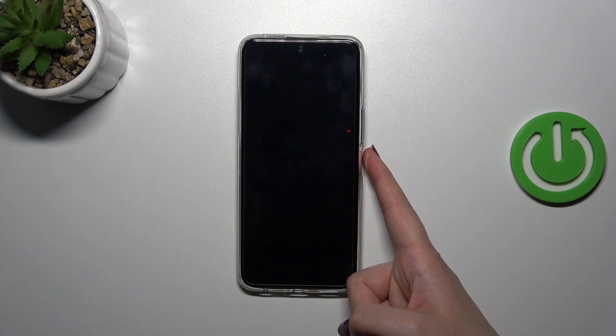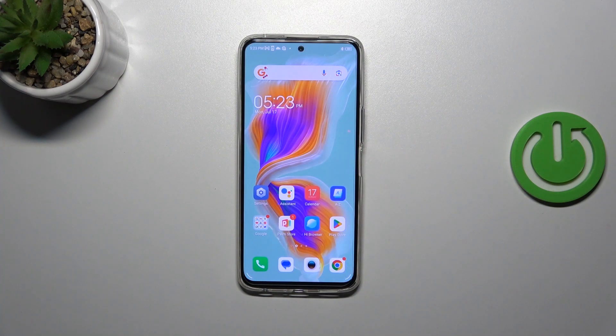Let me lock the device and check if it's working. I'll put my finger on the sensor — and as you can see, the device is unlocked, which means we successfully added the fingerprint. That will be all. Thank you so much for watching; I hope this video was helpful. If it was, please hit the subscribe button and leave a thumbs up.